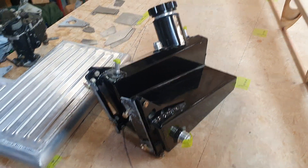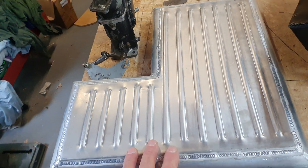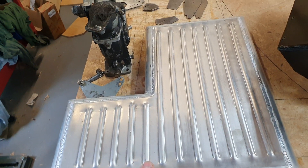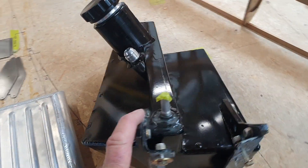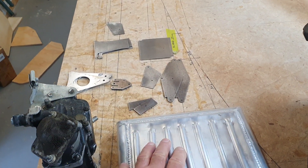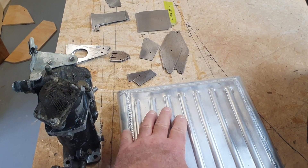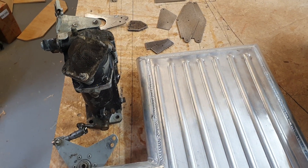That's one oil tank, but I just started making this one. It's going to be firewall mounted. It just means the oil, instead of coming up from below the engine where the tapper covers would have been, it will be level with the oil pump so I won't need to bring up a head of oil once you start it.